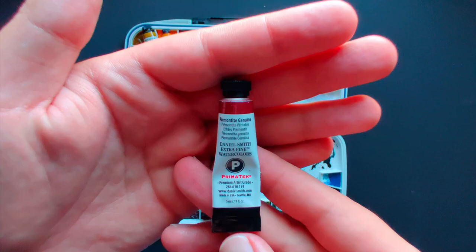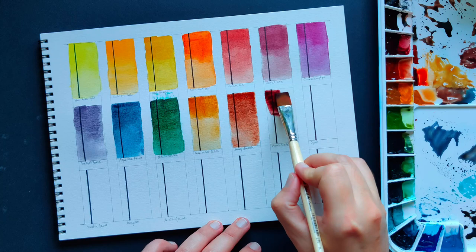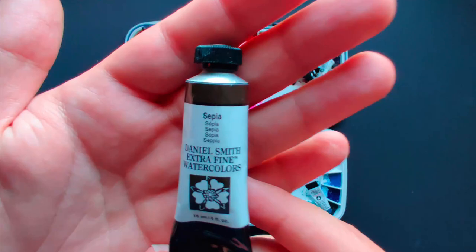Piedmontite Genuine — this is a similar shade to Indian Red but much more transparent. In my eyes it has a slight tendency toward an almost purple shade. It also has a similar tendency to Jadeite Genuine: it granulates with black particles that sediment into the grooves of the paper.